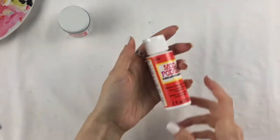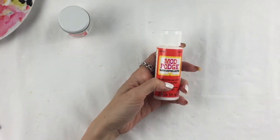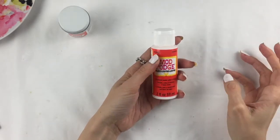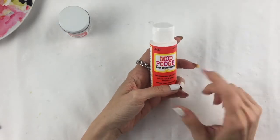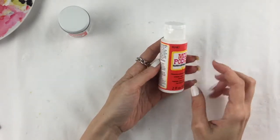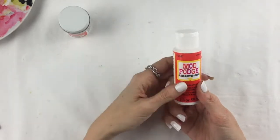Another thing I bought through Amazon is Mod Podge — I got it as an add-on item for about two pounds fifty. Mod Podge is a sealer, glue, and finish all in one. This one is gloss, and I'm planning to use it on some of my watercolor illustrations because you can put it on top, and when it dries it becomes totally transparent and super glossy. I want to give some nice effect of different light shining on my watercolor illustrations.